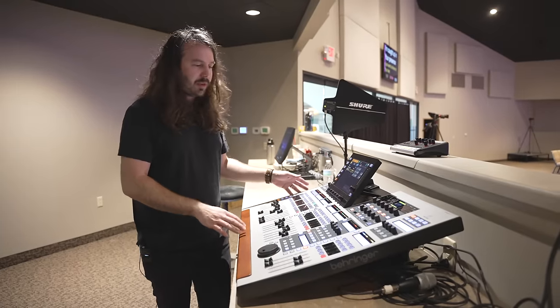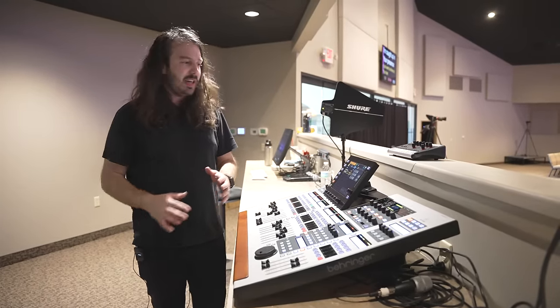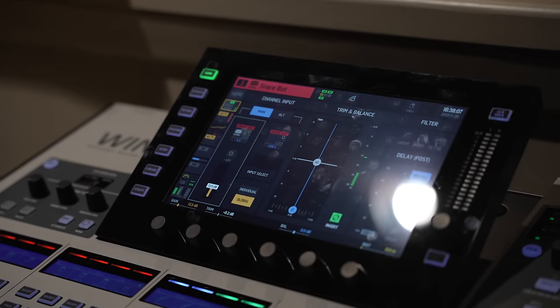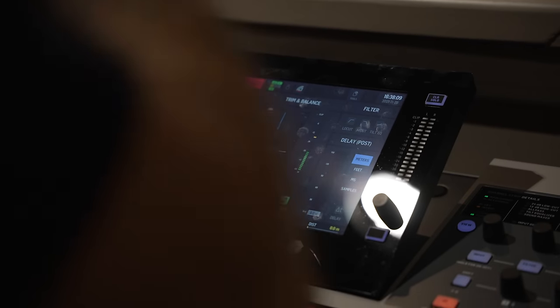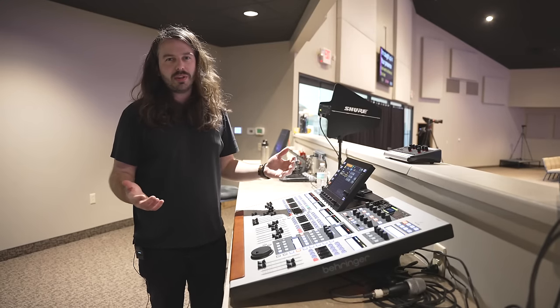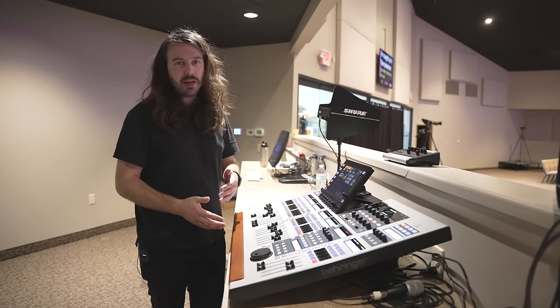For the audio console, we went with the Wing. We went back and forth a ton on Wing versus SQ5 and landed on this, mostly for the features of being able to do vocal tuning right on it, as well as some other processing and how many inputs and outputs they needed. We always weigh those options of what's the best console for the church, and we landed on the Wing here.